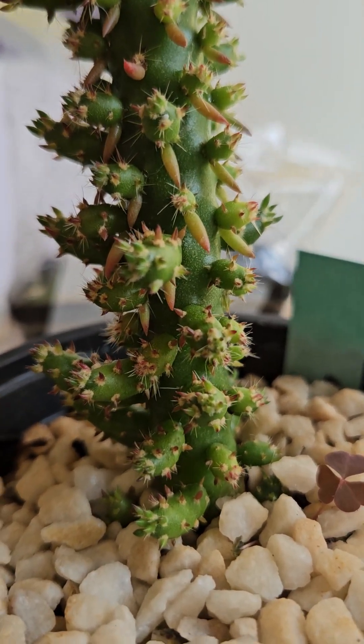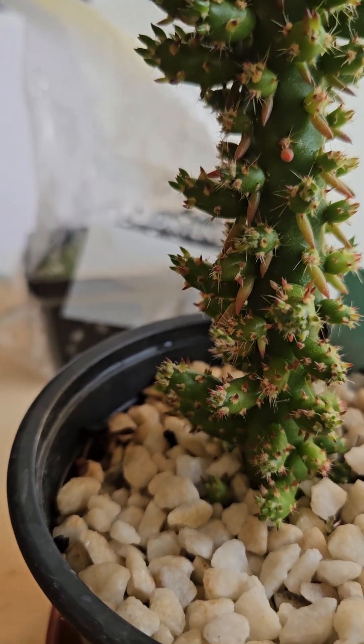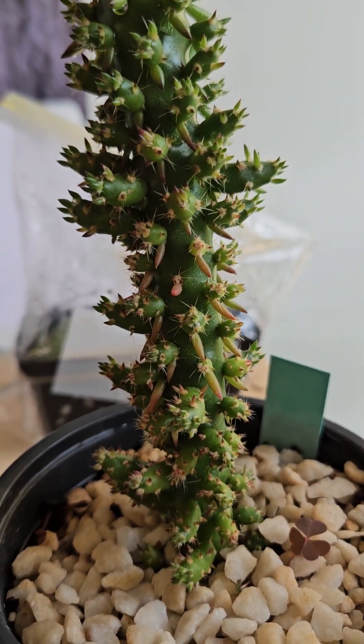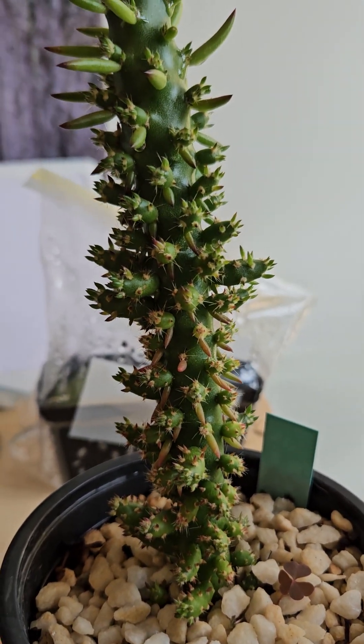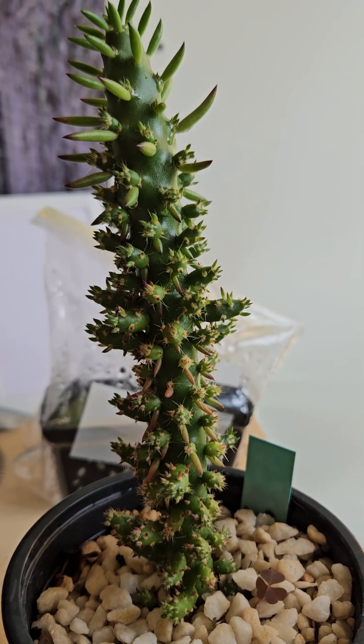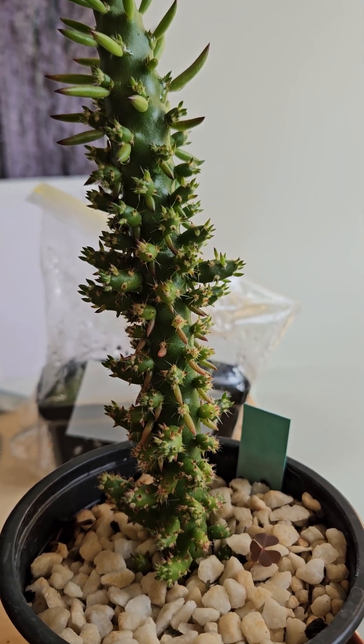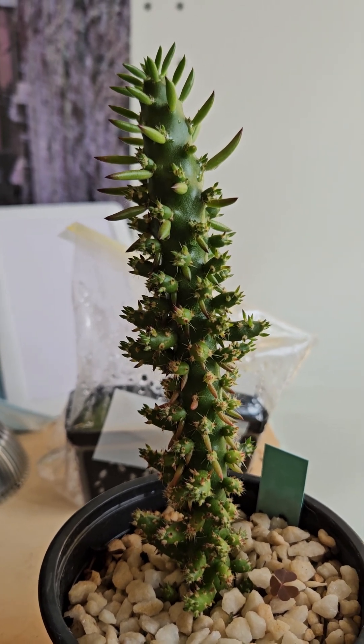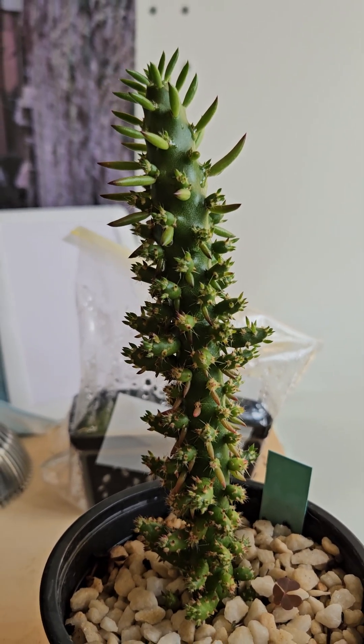It's a very handsome plant and I've been very pleased with it. The mother plant is slightly more Christmas tree shaped and looking very nice. These side shoots — I was hoping by now that they would be four or five times that size.